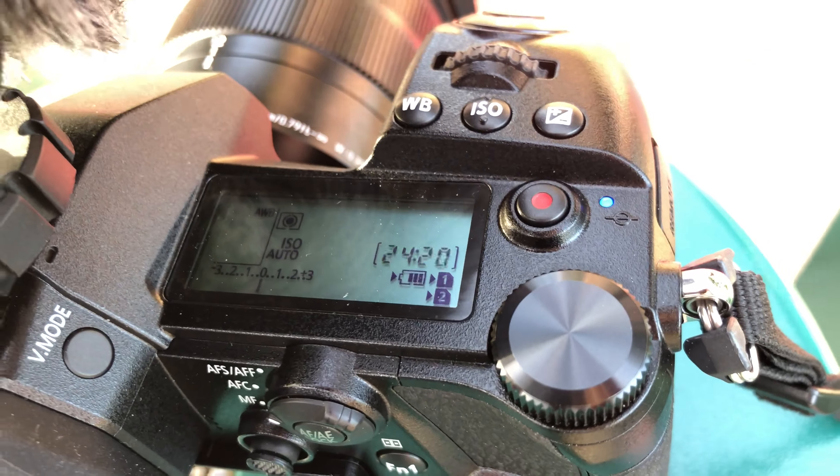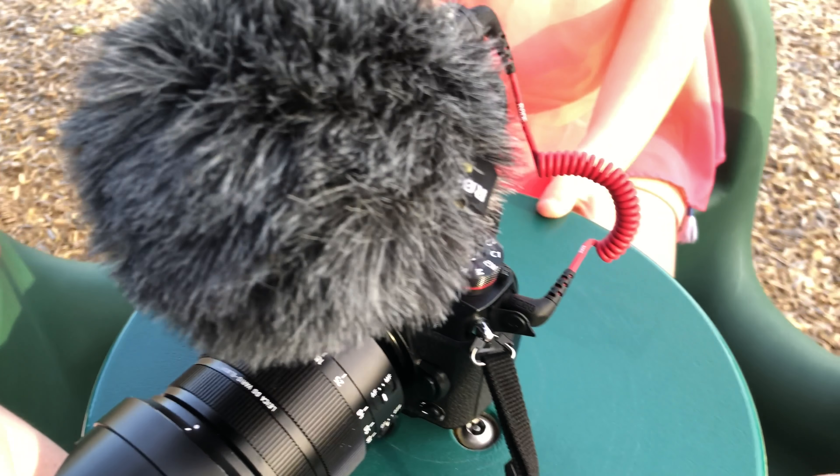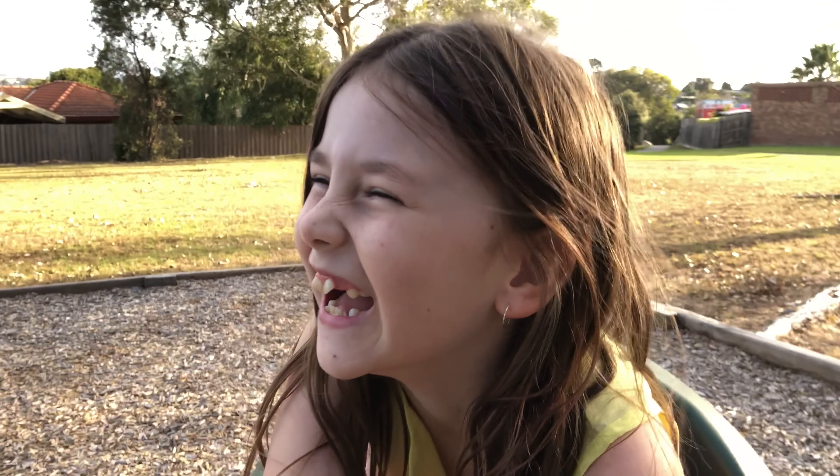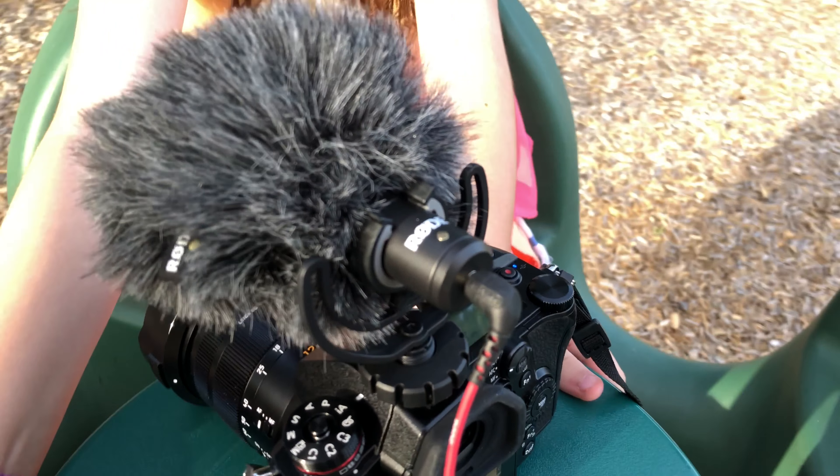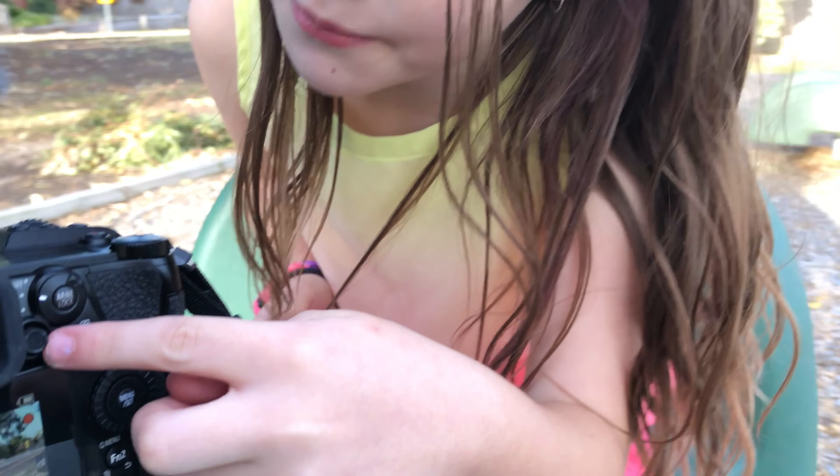Do you remember what this is? It's a microphone. And what have we got on the microphone? A dead cat! Is it really a dead cat? No — it's to stop the wind noise.